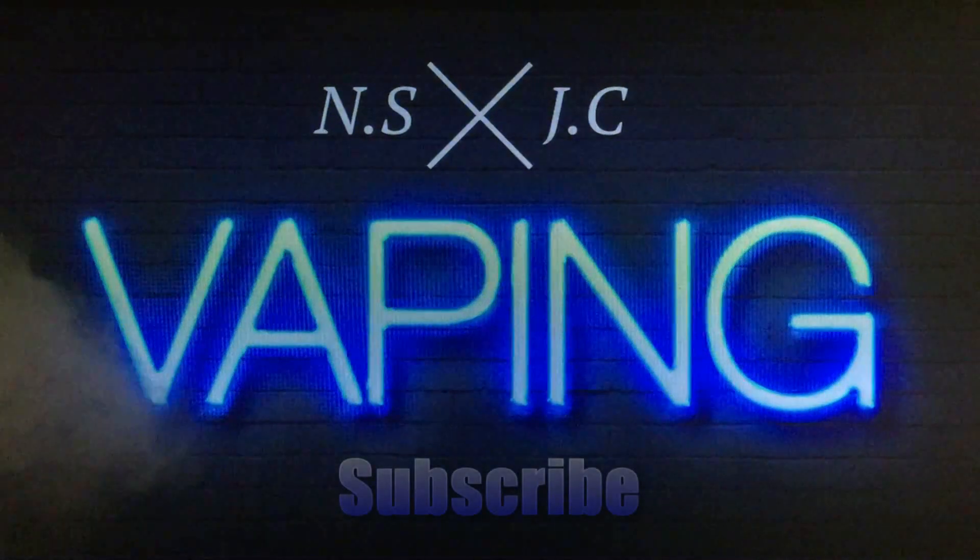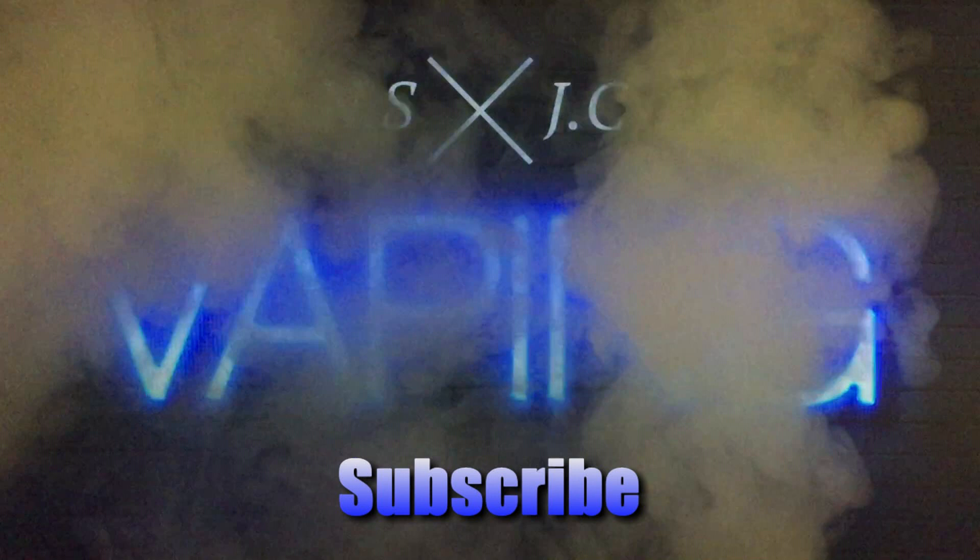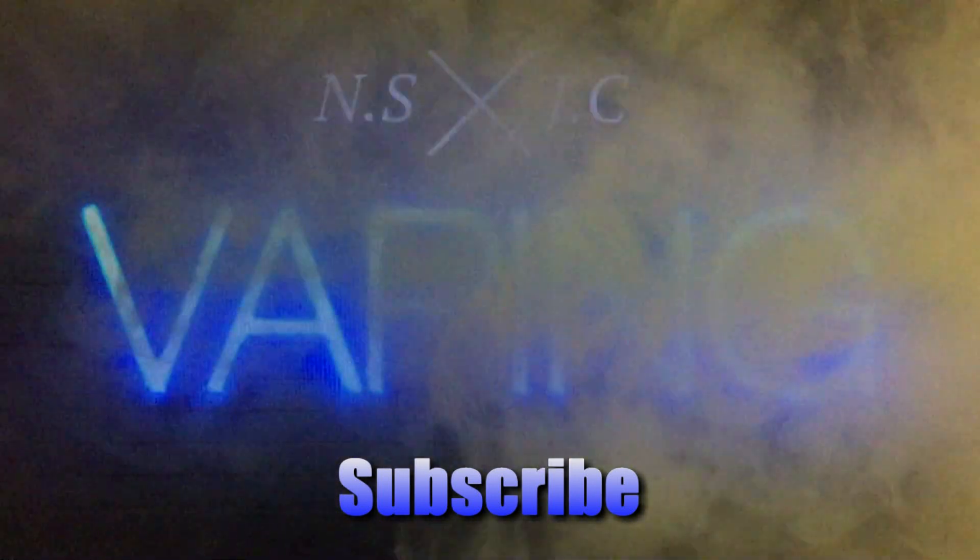Guys, thanks for watching. Don't forget to like, comment and subscribe. Thanks ever so much for the support, guys. Take care and vape on.